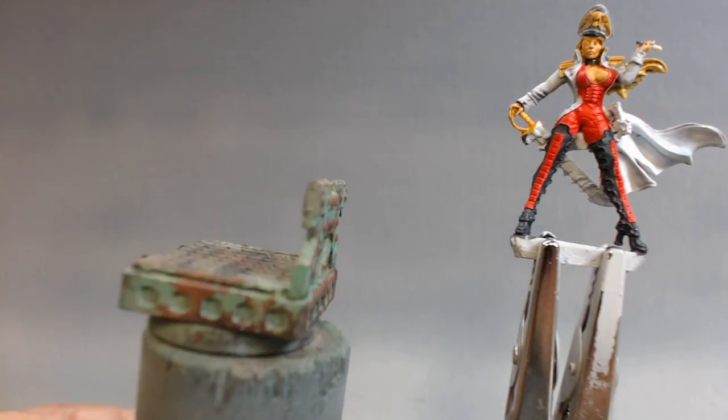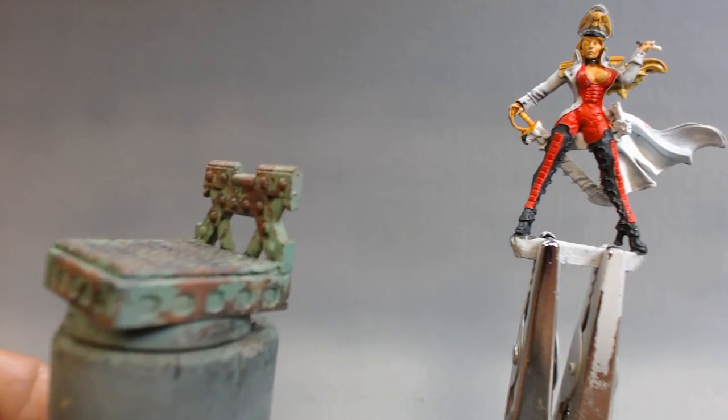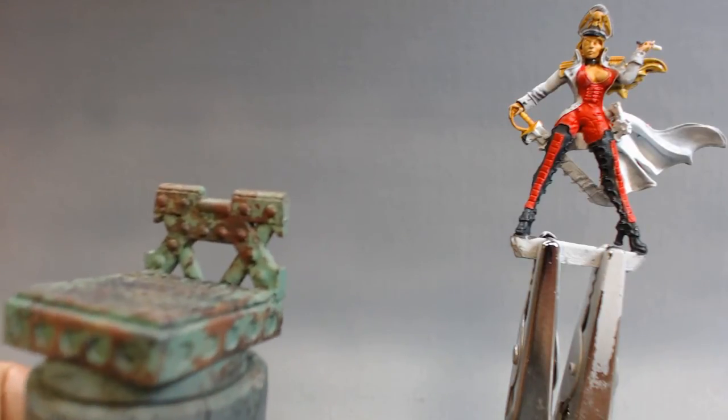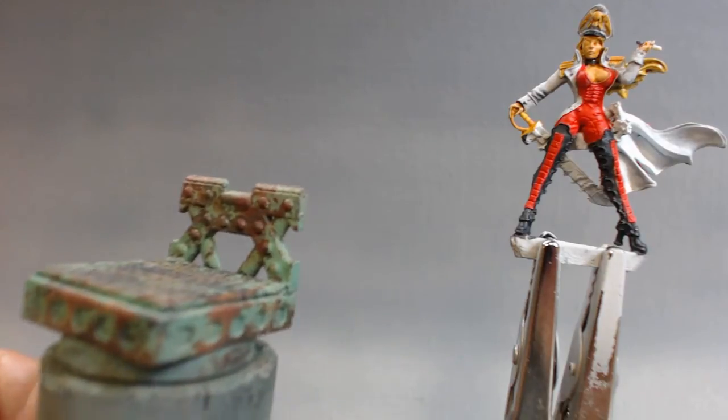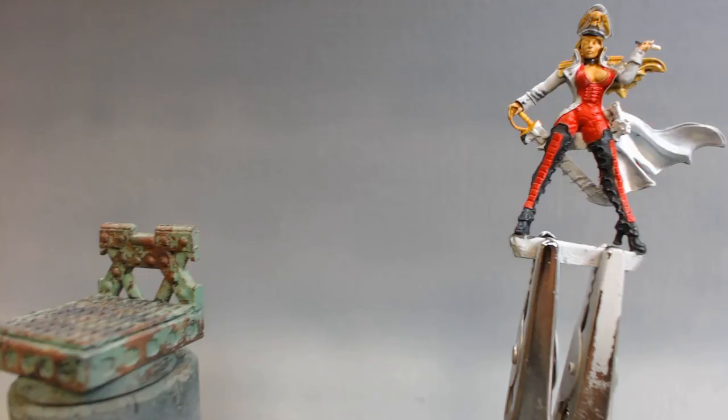I'll figure some way to cut off her little metal tab, then pin her — or maybe cut those metal things into pins and drive those into the base somehow, because her feet are tiny. There's not a lot of stuff to work with when it comes to pinning her.